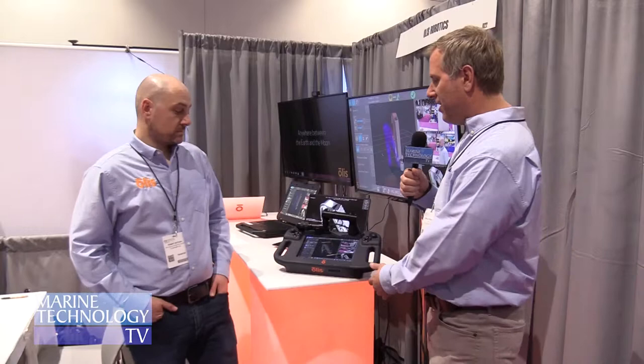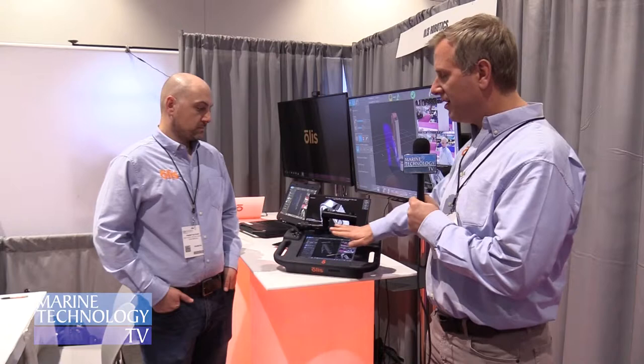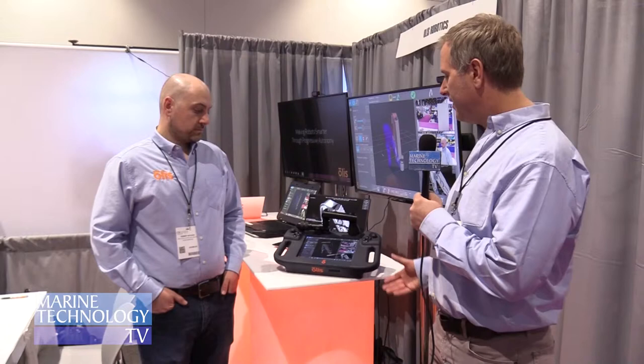Here we have our Olus Master Controller. The controller uses a combination of both gamepad design and pen and arm control, and integrates our software in a touchscreen environment. This software has a host of features that isn't available on existing controllers. We have the software running currently on the Shilling T4 as well as the Shilling Atlas arm, but it is extensible to virtually any manipulator.